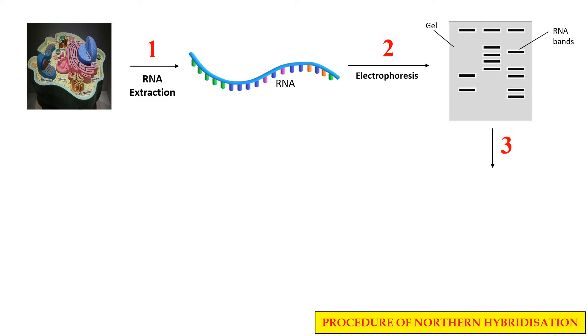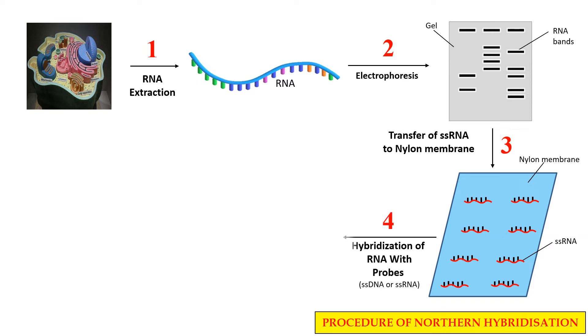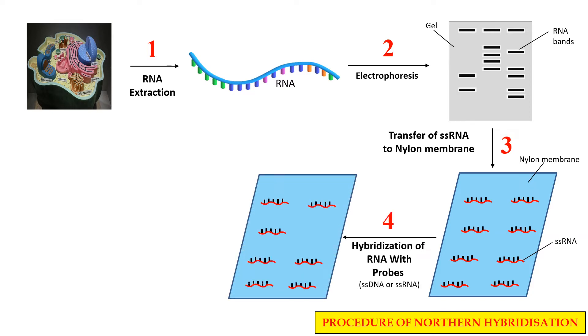In the next step, these RNA bands are now transferred to a membrane. The membrane may either be nylon or nitrocellulose, and these single-stranded RNA molecules are now transferred to the nylon membrane. After transferring to the nylon membrane, we can detect a specific kind of RNA by using a probe.